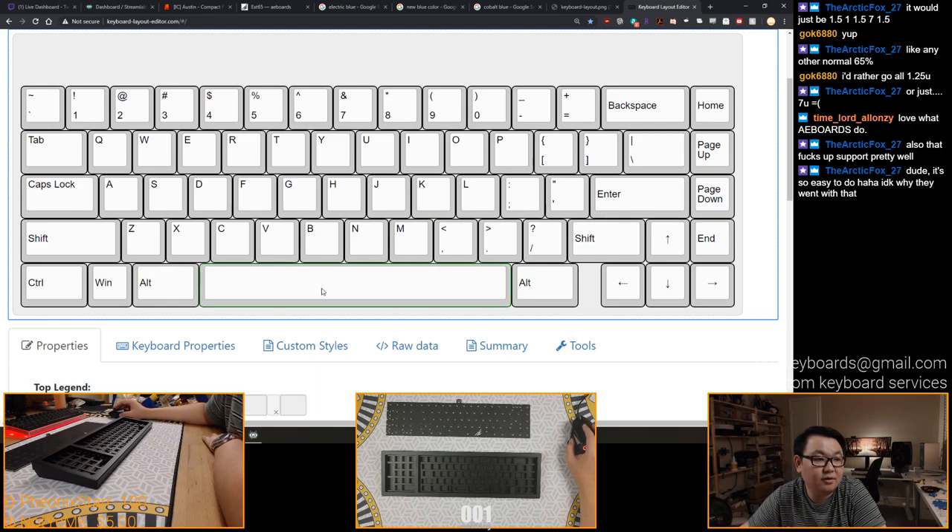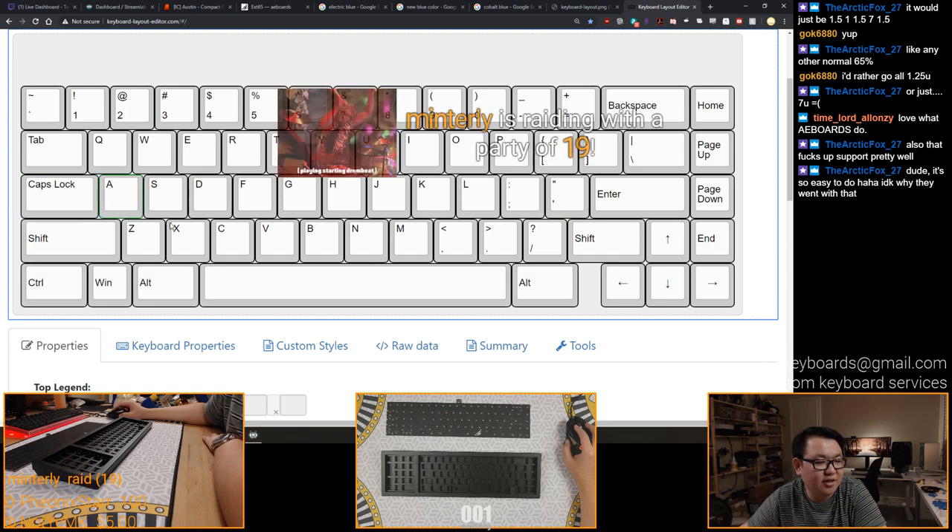This also means you can use a lot of sets - you could use your BSP or OG Cherry, although it doesn't have stepped caps lock. But you can still put an artisan key there and slap it on.